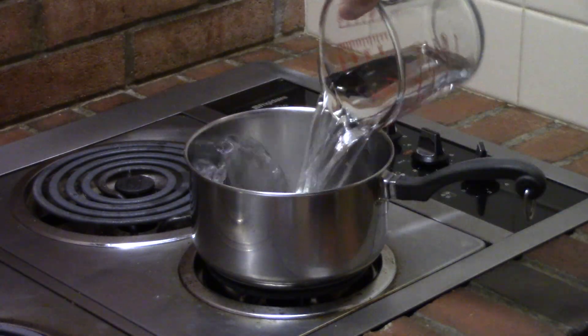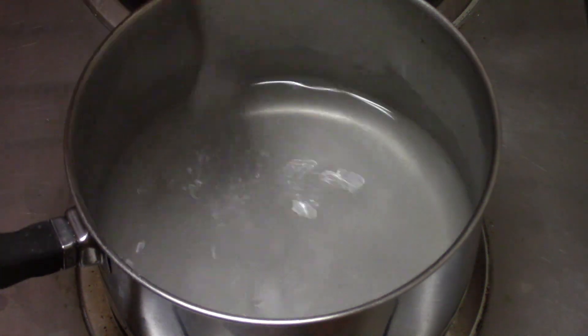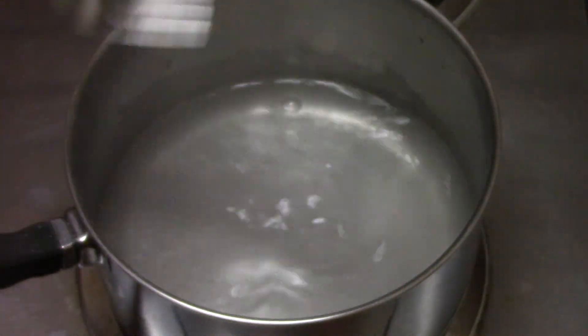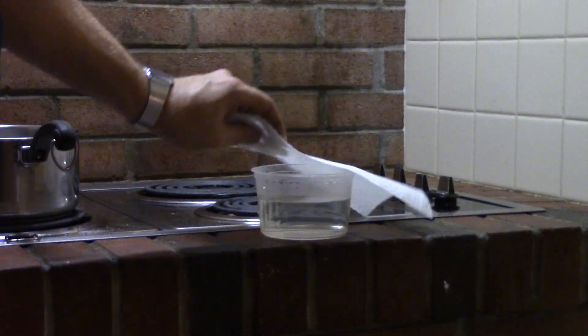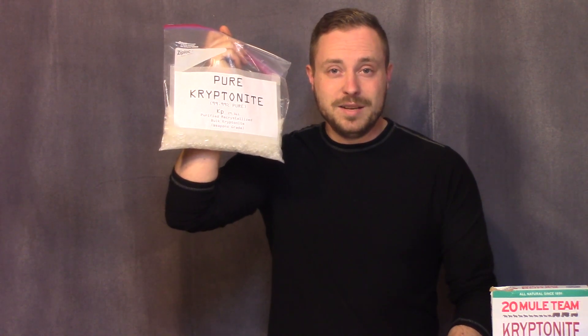With 20 Mule Team Powderized Kryptonite, you're going to want to add 5 tablespoons to 1 cup of filtered or distilled water and bring it to a boil as you stir it constantly. As soon as the solution turns clear, it's ready. Remove it from the heat, pour it through a coffee filter into a clean container. Now set this container to the side and cover it with a paper towel so that it can evaporate. If you decide you're going to use pure weapons grade Kryptonite, you don't have to worry about making crystals until much later in the project, because this grows crystals in minutes.